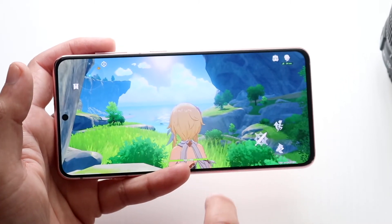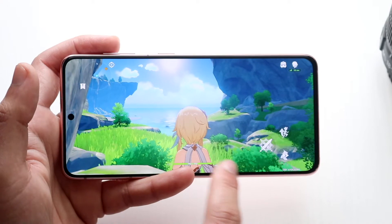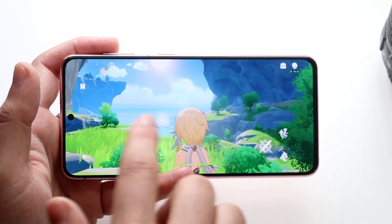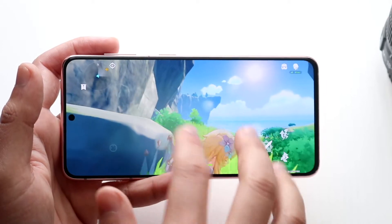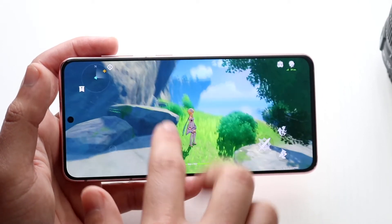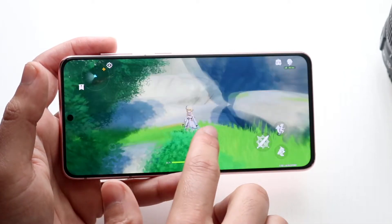If we go ahead and zoom in you can see it seems to be loading up fairly well. You can see the grass right here, everything looks to be fairly well, the water looks pretty good as well. If we zoom out all the way and just keep zooming out to see how far we can go — it does seem like everything is as expected.